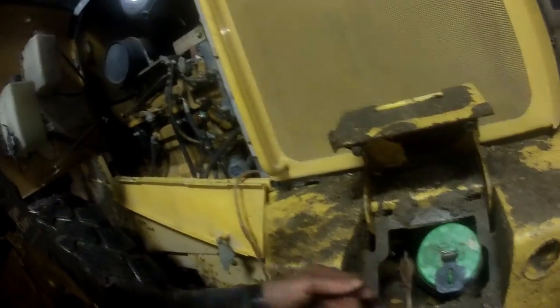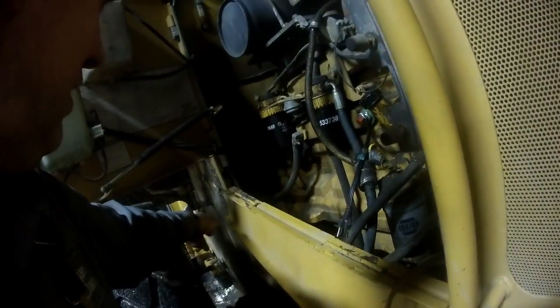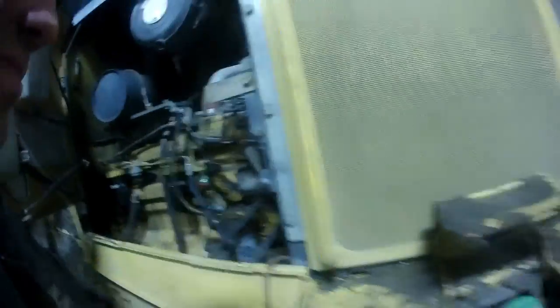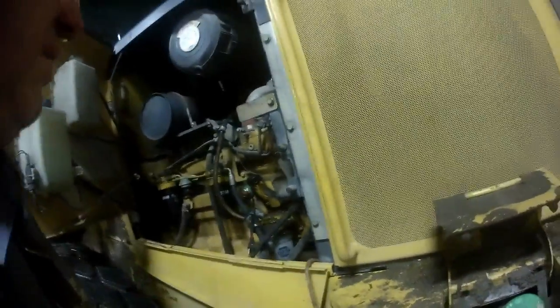We're working on the 544 payloader — I put a block heater in the other night, and now I'm going to put an extension cord on it so we can plug it in right here at the fuel tank. I did this same thing to the other payloader but couldn't get the cord through the back, so I ended up running it up front by the step. This one's going to be right back here by the fuel tank. Without that cord on there you'd have to open up your compartment, fold the panel up, open your door, and plug the cord in — leaving your bottom panel down.